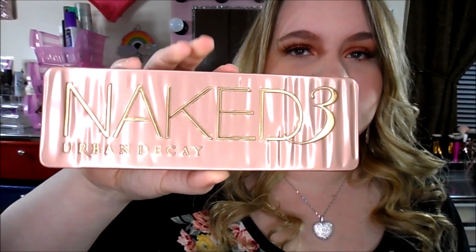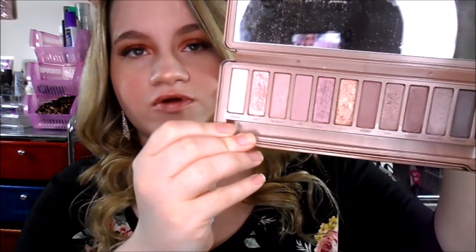This is what the packaging looks like — it's just this plastic packaging and it opens up like this. Keep in mind I do not have the brush anymore, I don't know where it went. These are the colors, so this is like a rosy...